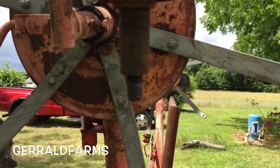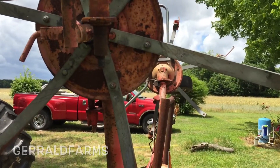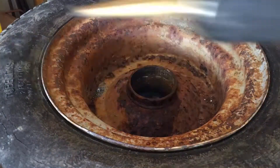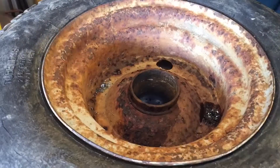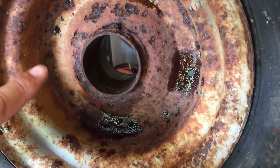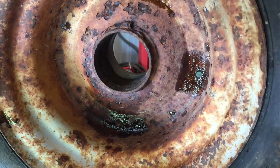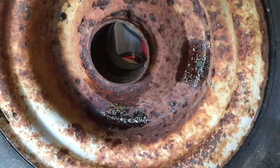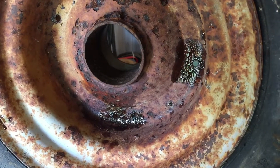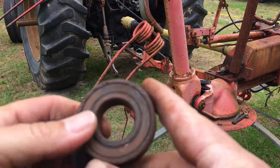We went and got new bearings to put on it, and we're going to drill holes in it to solve that issue. We got four holes drilled in it — one, two, three, and the other one's right up here — so that way water won't stand in it and get into the new bearings. Let's get the bearings put in.